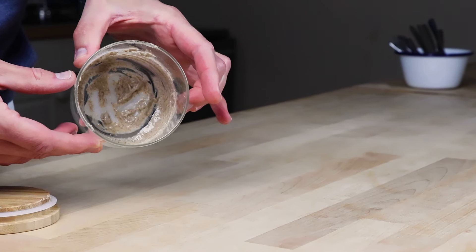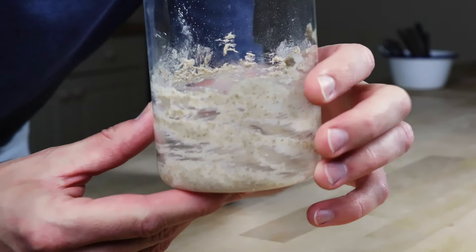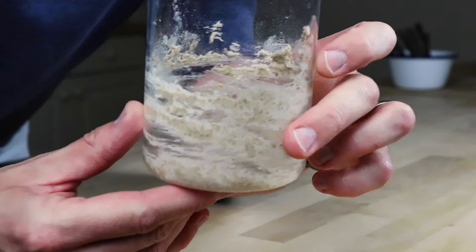Here are the scrapings I have in my jar - just the bare minimum clinging to the edges and bottom from the last time I made sourdough. This process is a loop, it's really hard to know where to begin, so I'm going to begin here and hopefully the rest makes sense.